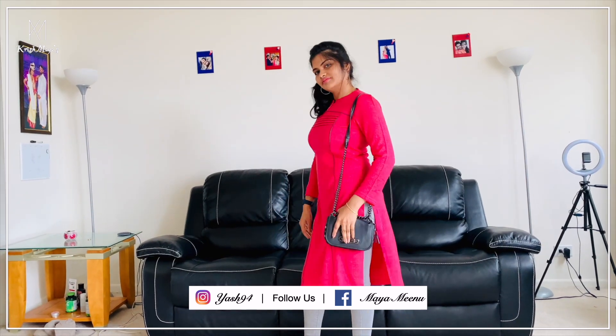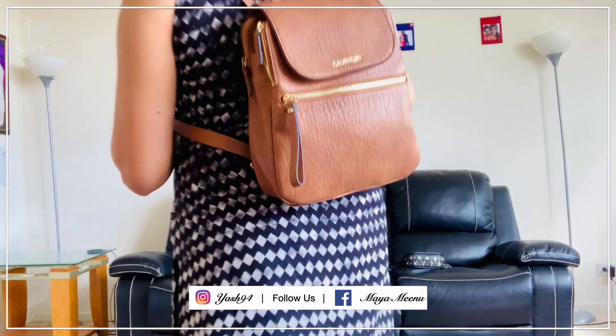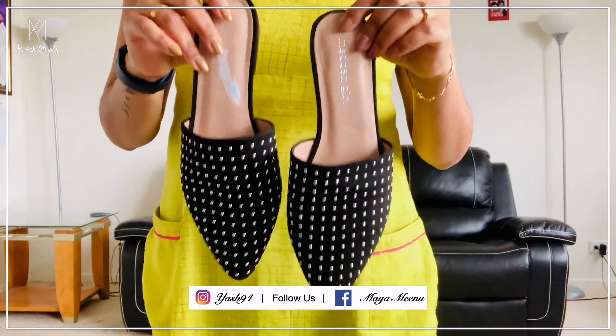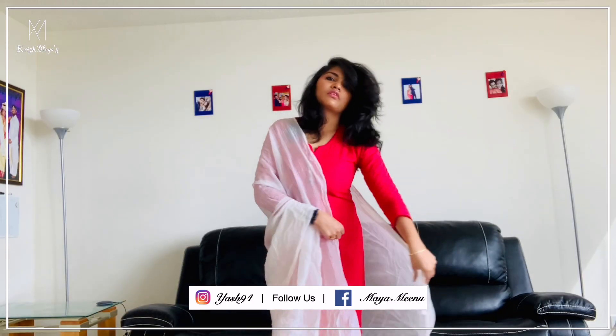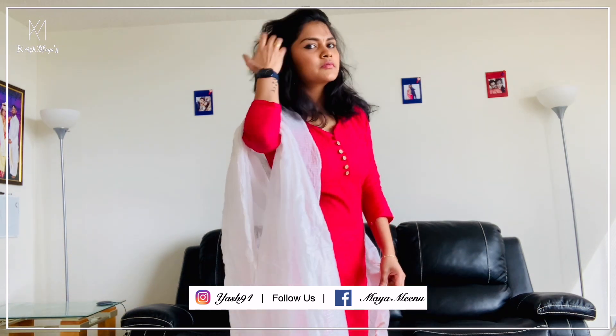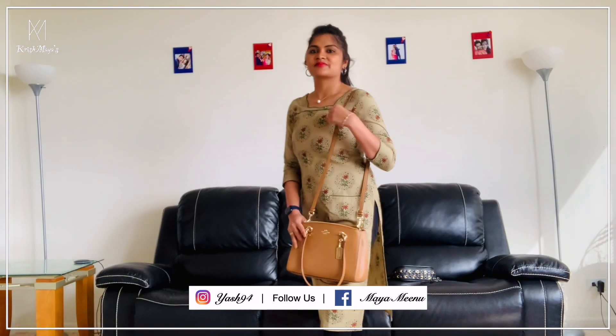Hi, hello! Welcome back to our channel, Krish Maya. We are all in the world today. This is a video for those who are going to be in Bangladesh. I'm doing jeans with leggings to my office.